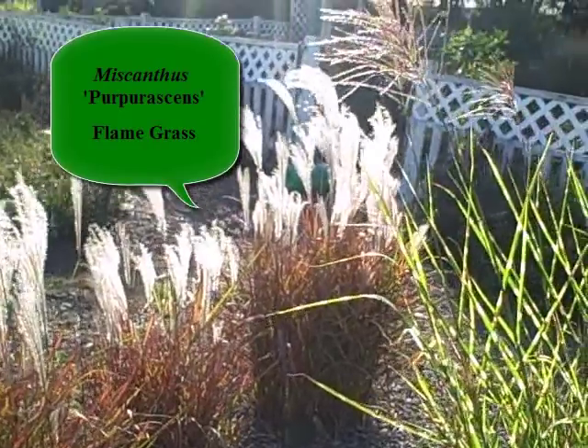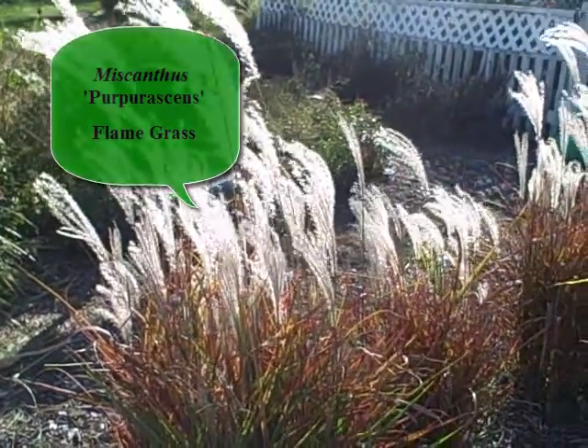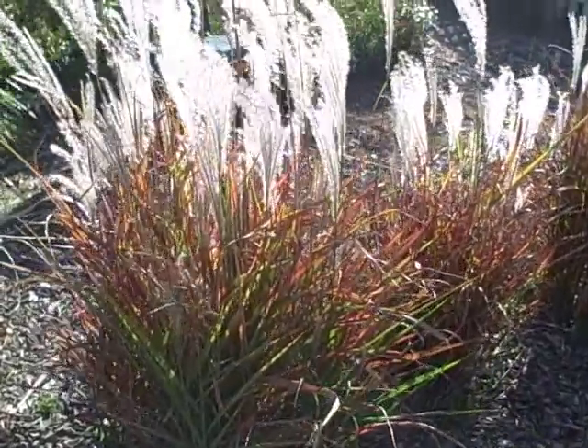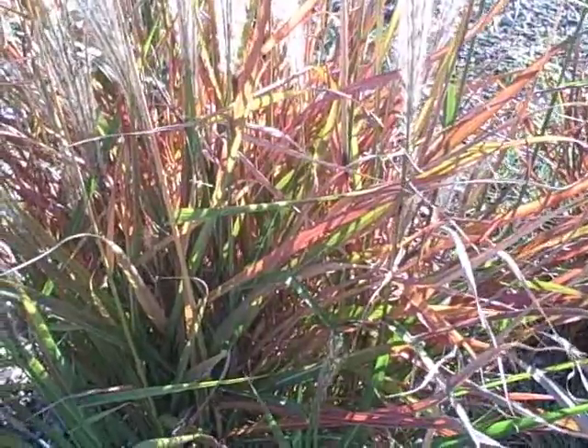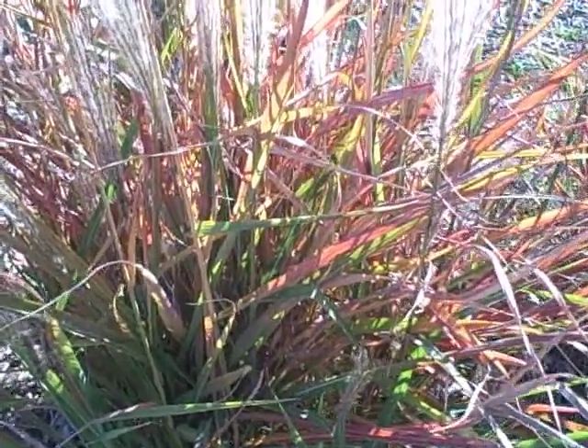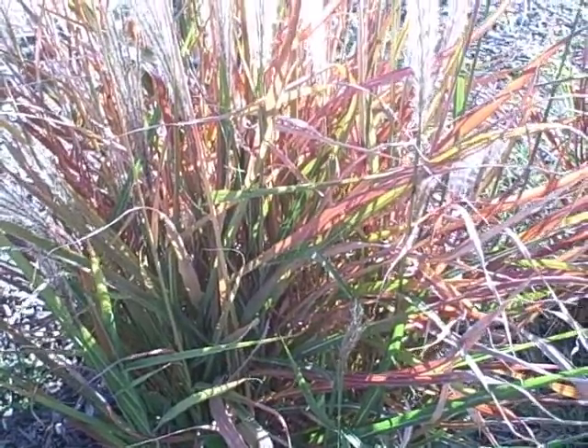So this one is the Miscanthus Flamegrass — add it to your landscape if you're liking it. I'm going to get a little closer to the color here so you can really see it. Isn't that something? It's just gorgeous. This is Diane Moen from the Picket Fence Greenhouse and Gardens.